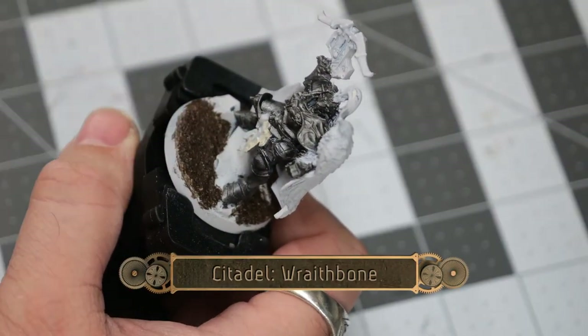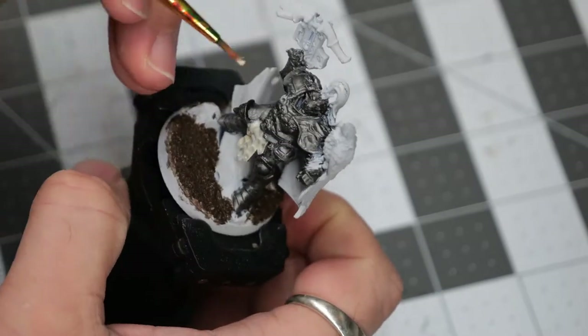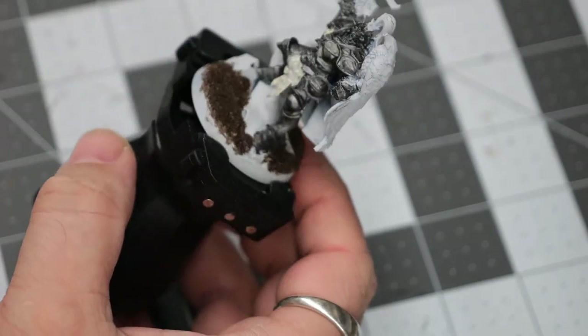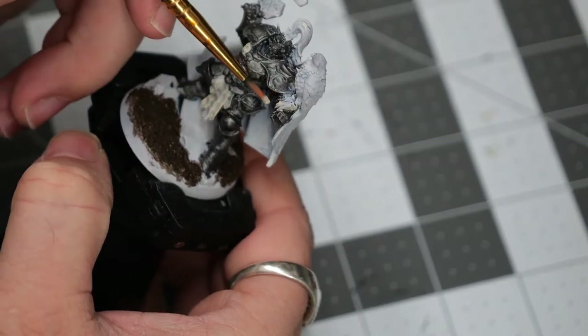Now we're going to use some Citadel Wraithbone, and this is going to do just a couple of little touch-up areas so that I can achieve a very specific color effect later on, and also to help clean up some edges and any little bits of spillover.